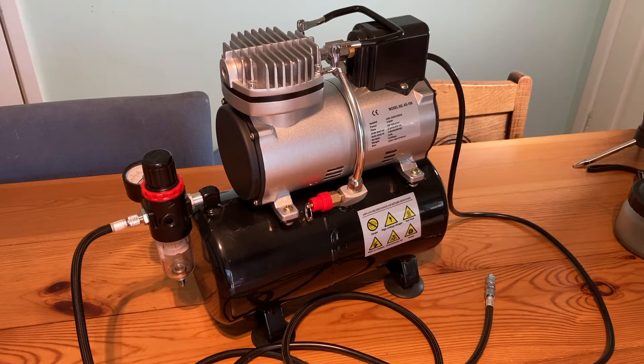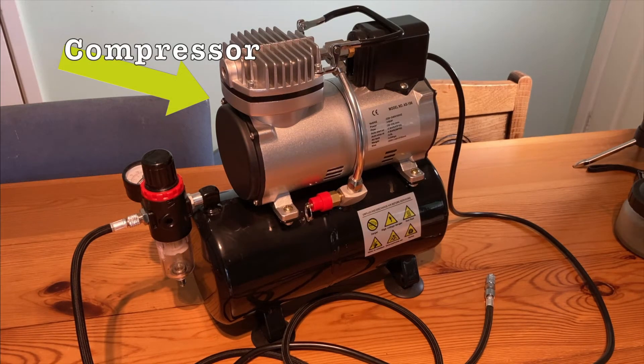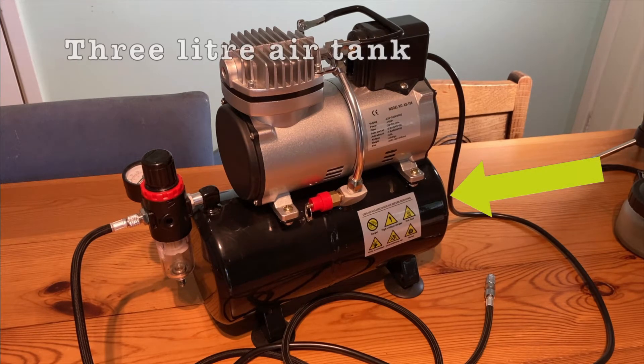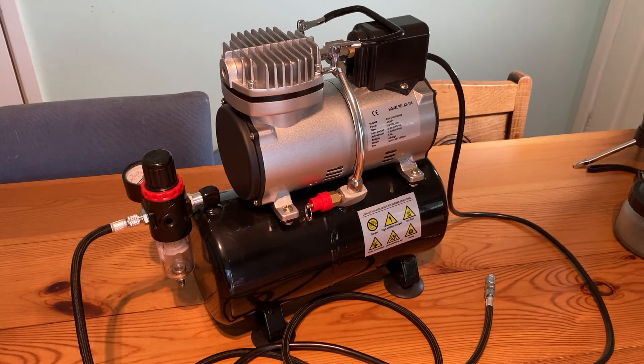You'll see this type of compressor all over the place — it seems to be very common, but different variations come with different bells and whistles. The compressor is sitting on the top, and below you've got an air tank of about three liters. The compressor feeds compressed air into the tank, and the tank feeds air into your airbrush.